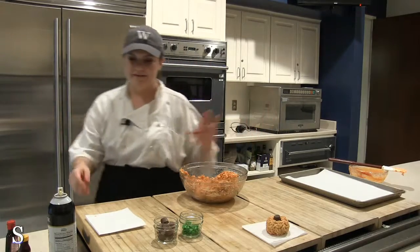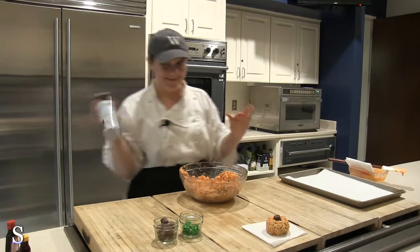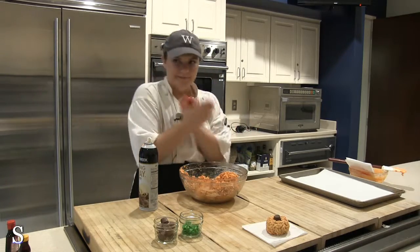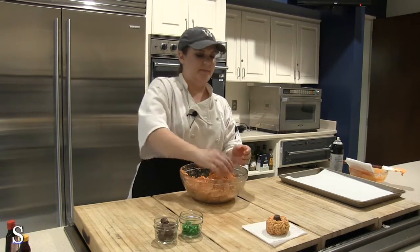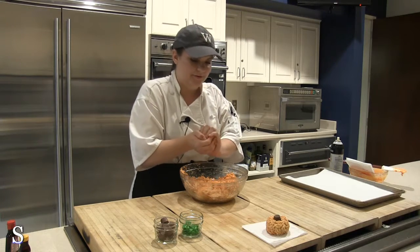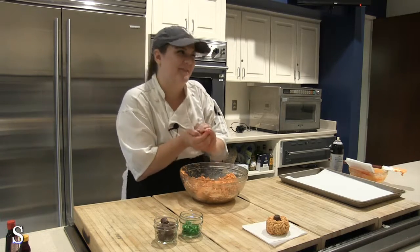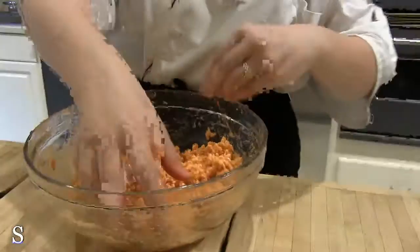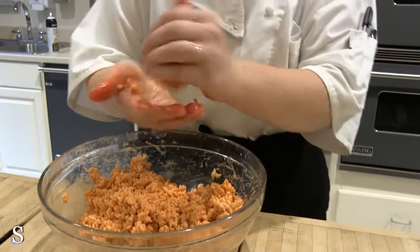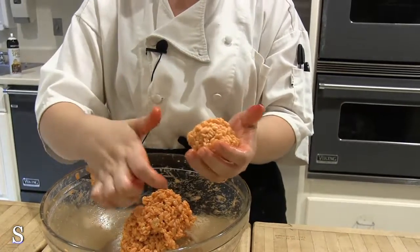Now is the extra fun part. We get to spray our hands with non-stick spray just like we did the spoon. You grab up just about a handful of the crispy treats — it's going to be the second messiest thing you've ever done in your life. What you're going to do is pull some of the crispies into a ball since you've non-stick sprayed your hands so that they don't stick.